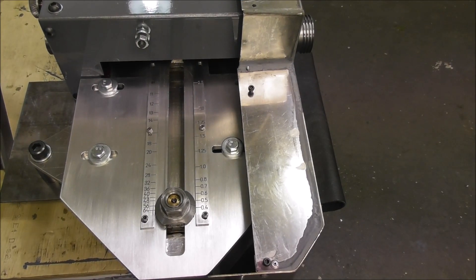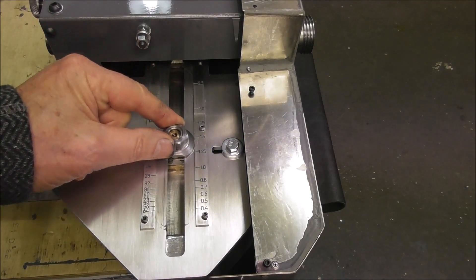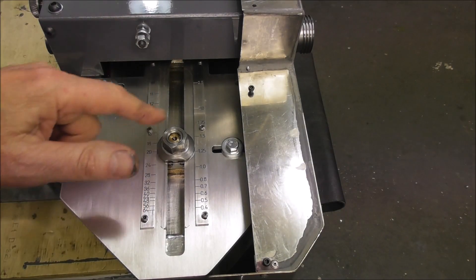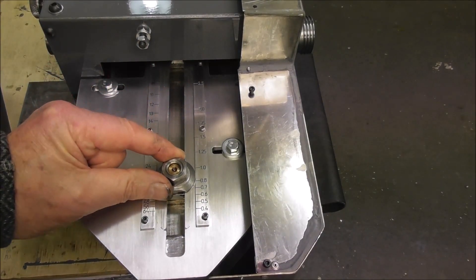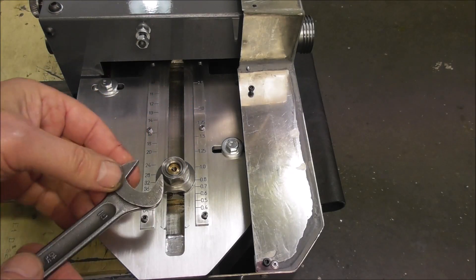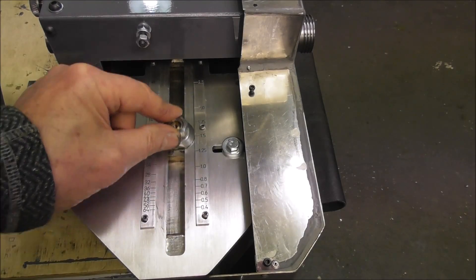You've seen the outside construction of the Thread Express invention — now I'm going to begin the revelation of the internals, so see if you can work out how it works. Here I'm showing with the cover off the pitch setting scales for both imperial, from 9 to 64 threads per inch, and metric from 2.5 to 4 millimeters pitch. You just slide the pointer to the correct position and tighten up the screw, and as simple as that the thread pitch is set — the helix lead is set. I wonder if that's enough information for somebody to work out how it operates.